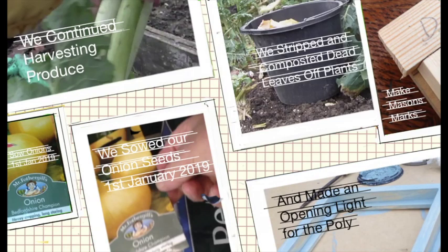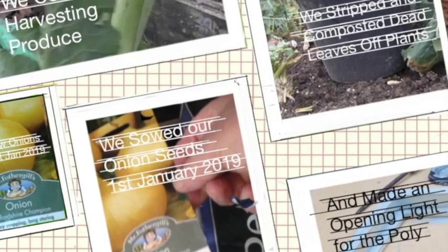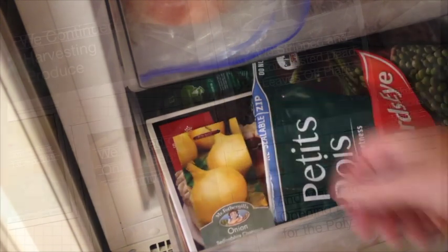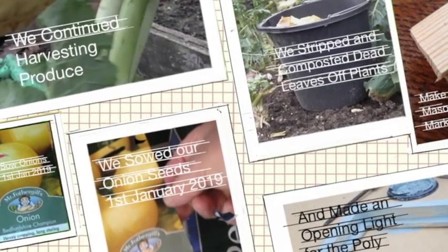Welcome to my allotment in East Sussex and the start of a new allotment diary for the year 2019. It's actually New Year's Eve because a task I promised myself is to sow my onions on the 1st of January 2019, which is tomorrow.